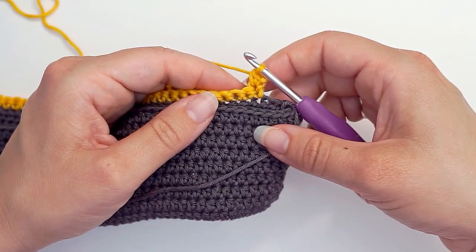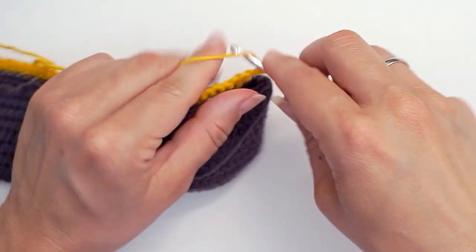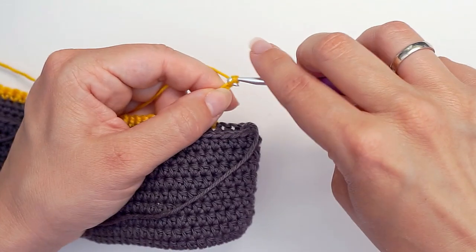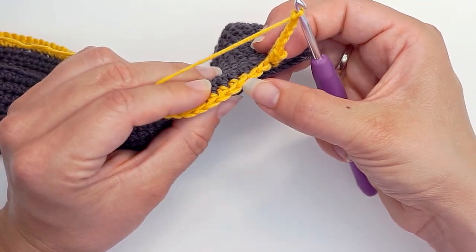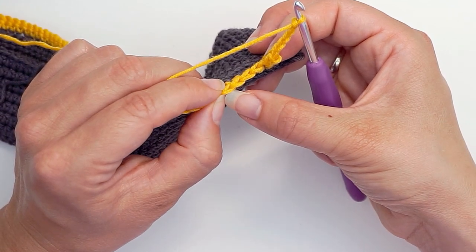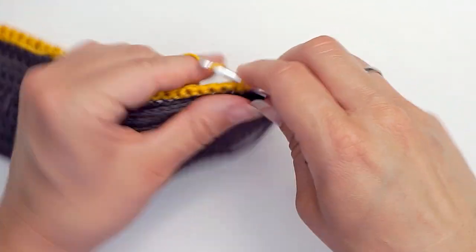Then we chain five: one, two, three, four, five. Then we skip three stitches: one, two, three. Then in this fourth stitch we single crochet — insert the hook and single crochet in the fourth stitch.